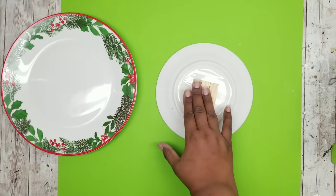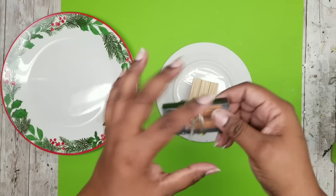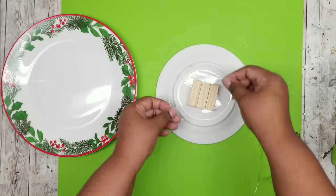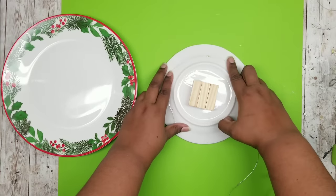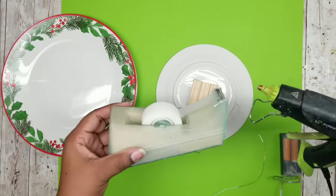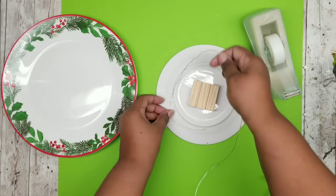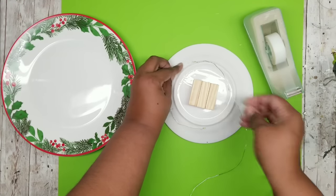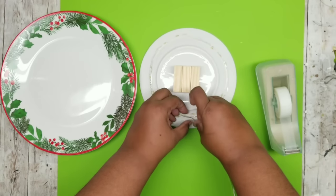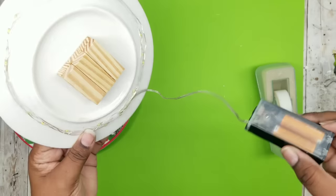I'm using Dollar Tree fairy lights — they do sell these in stores now for $1.25 at the Dollar Tree. Unwinding the lights, I'm just going to start wrapping this around the back of that salad plate, making sure it's outside of the part that the plate sits on. I'm adhering this with scotch tape — the perfect thing to use for this, no need for hot glue or other adhesives. It works perfectly since these lights are very lightweight. Wrap it around twice until you have the battery pack and a little bit of wire dangling from the bottom center.